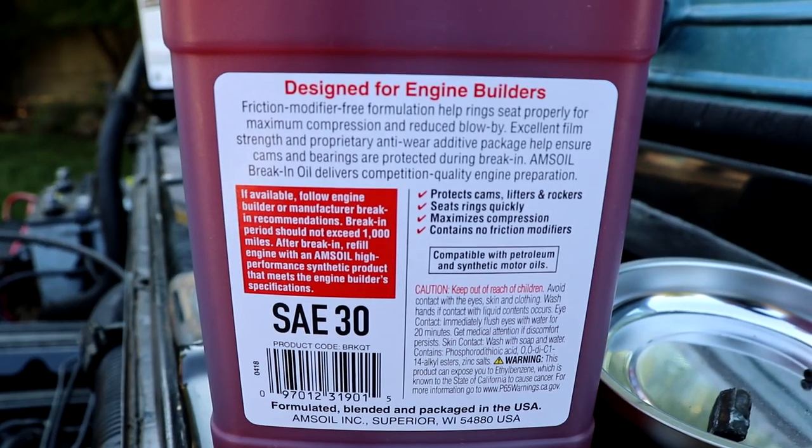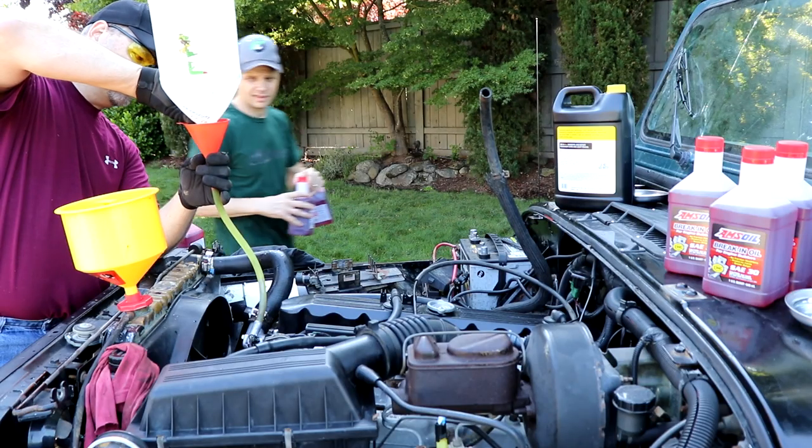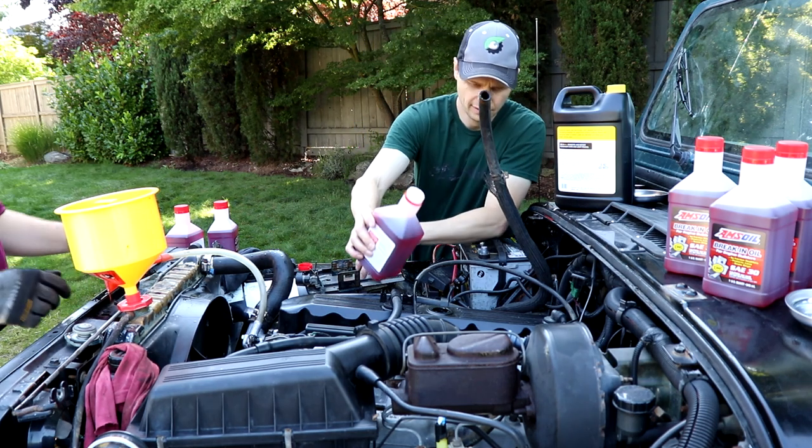I'm going to be sure to link that in the description below. Before I start adding oil, I want to make sure I've got the oil plug in the oil pan. Yep, there it is — we're good to go. Probably 7 quarts going in the block.